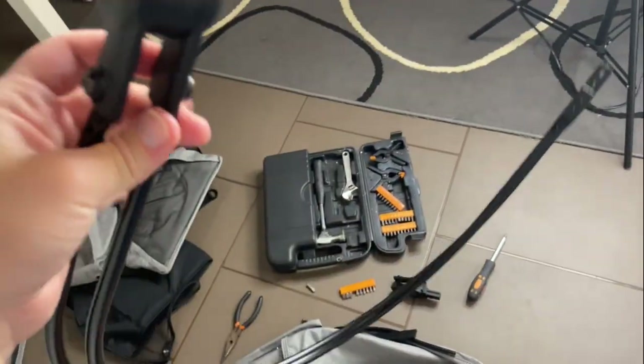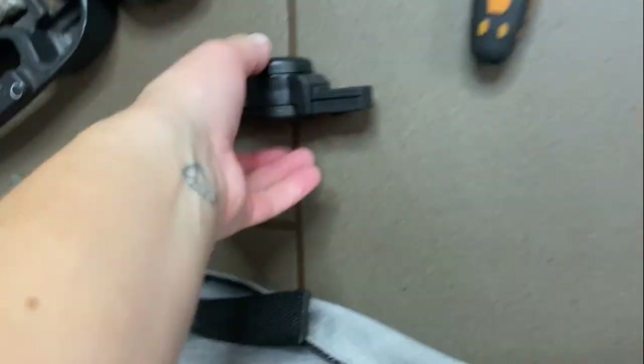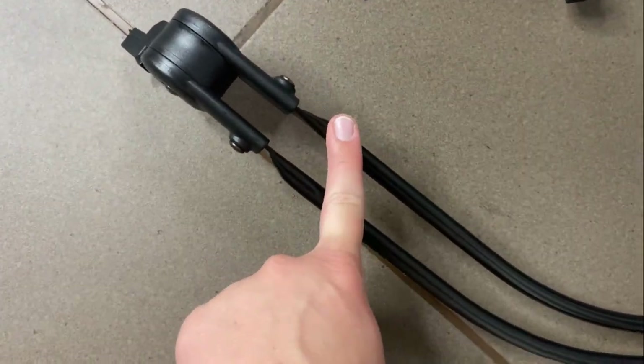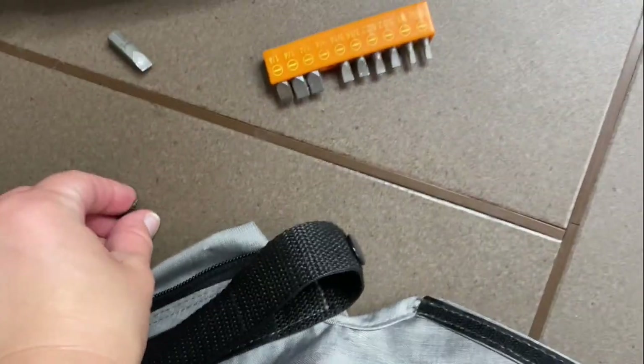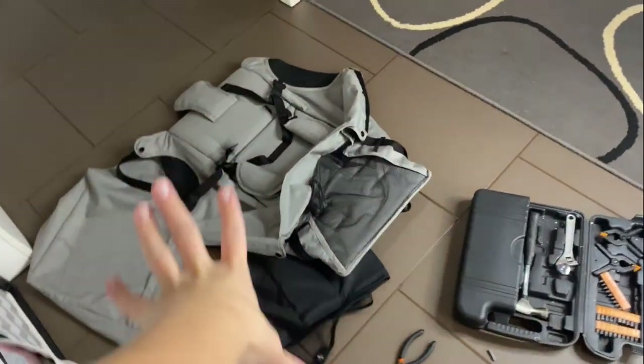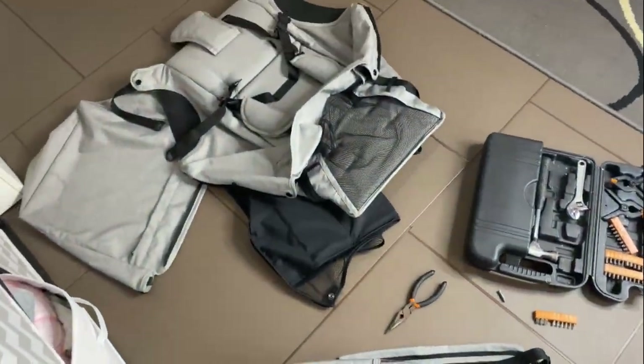Ta-da! So this bit doesn't go in the wash — this bit stays here. I like to keep this side of the hood together so that I know which way it goes. And we'll put these two little screws up here, nice and safe.